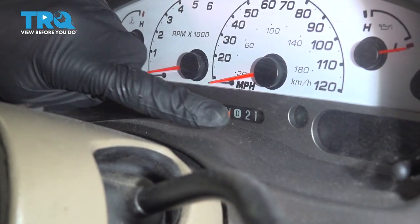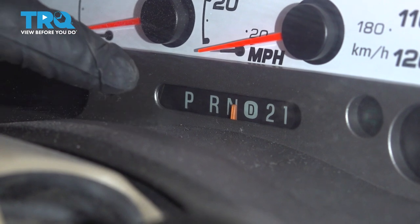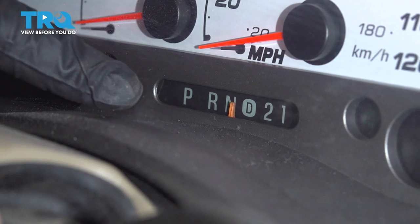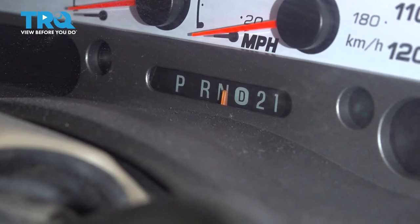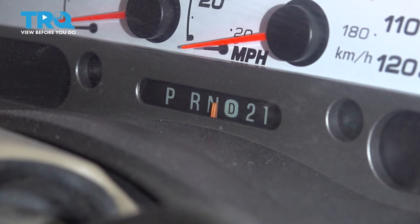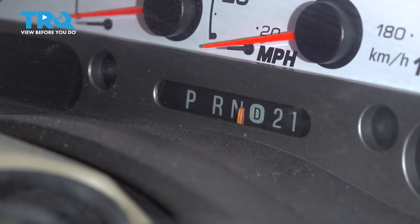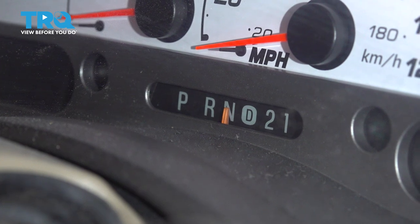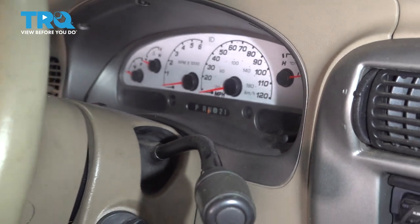Now we can make our way above the steering column to the dash where we can see exactly where the shift indicator is. At this point, you want to match up the indicator to whichever gear you're in — for us, we have this vehicle in neutral. So all I want to do is turn that little cog until my indicator is right over the N. After that, I'll continue shifting into each of the gears and make sure it lines up perfectly and adjust accordingly. I need to go the other way. Once I have it pretty much directly in the center of the N, go ahead and test all of the gears and make sure it lines up.